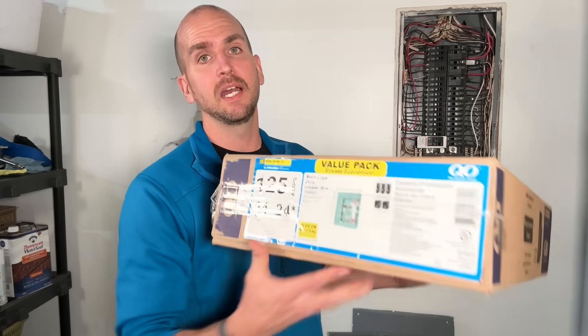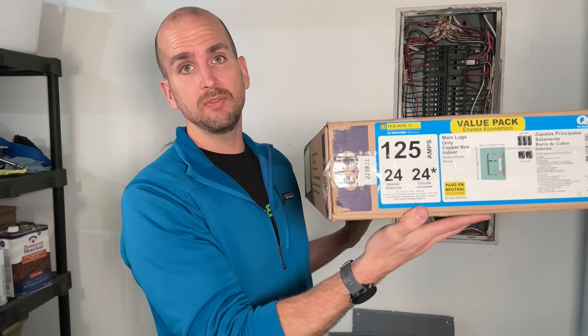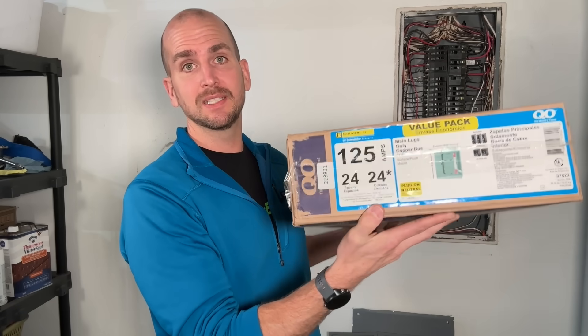This year I have some additional projects coming up. I'm thinking about swapping out my gas furnace for an electric heat pump, I have some car charging needs coming online, and both a DIY install solar project and a professional install solar project. So I need more capacity in my main panel. My approach is to install right next to this panel a Square D QO 125 amp 24-space sub panel.